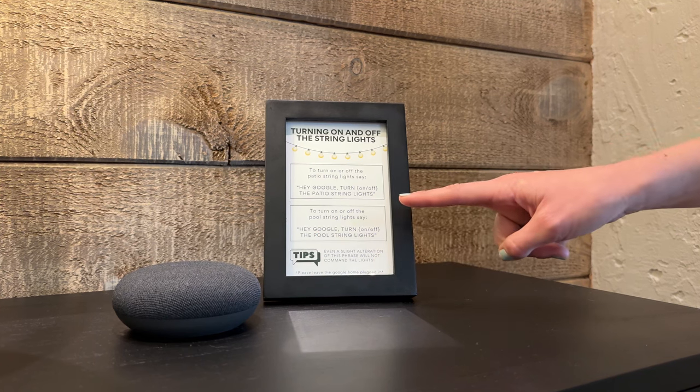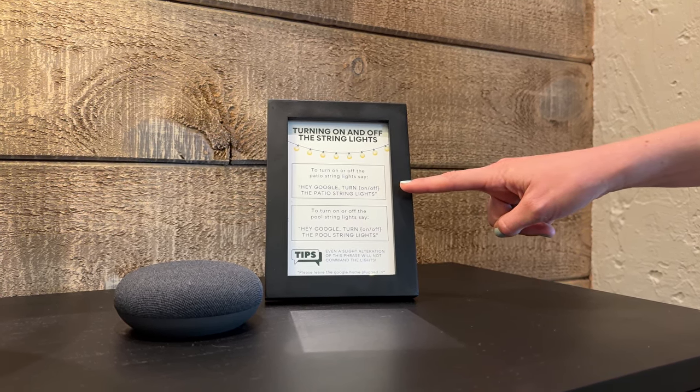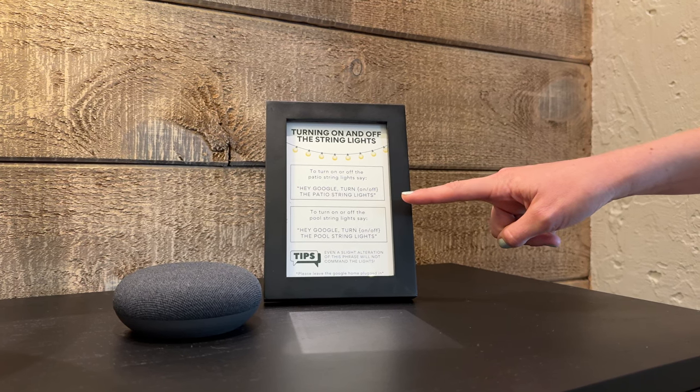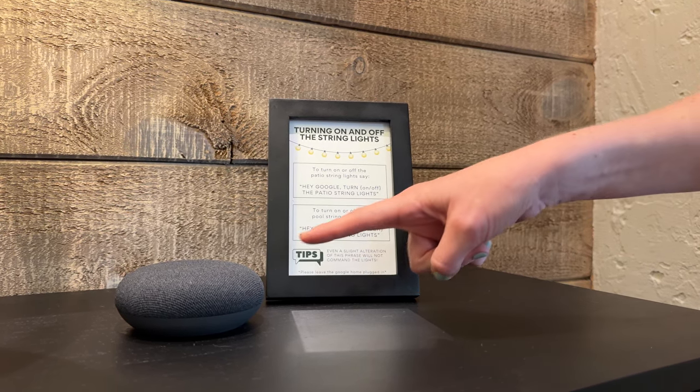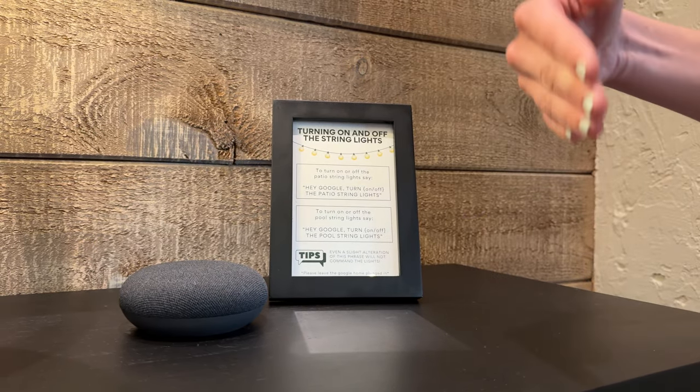It's going to sound something like this. 'Hey Google, turn on the patio string lights.' And Google responds: 'Turning the patio string lights on.' You can hear that Google responded and now the string lights are on.